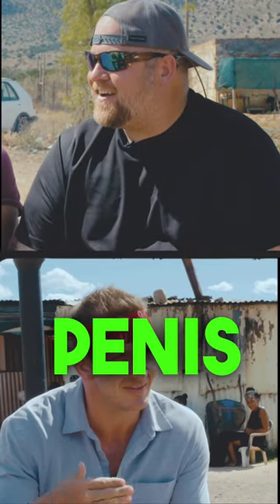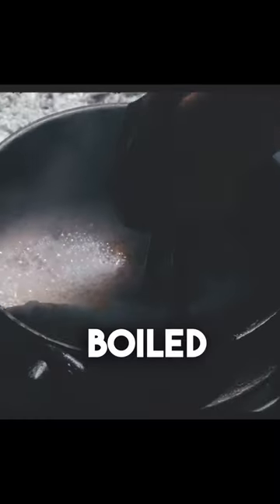What did you order? A penis. A penis? Boiled buffalo tongue with a side of onion and carrot.